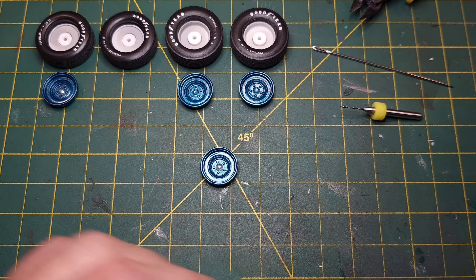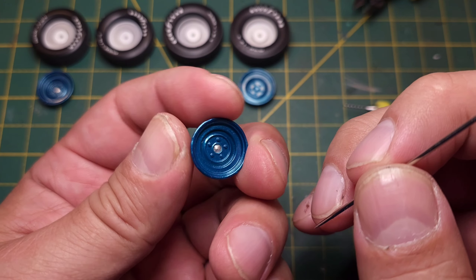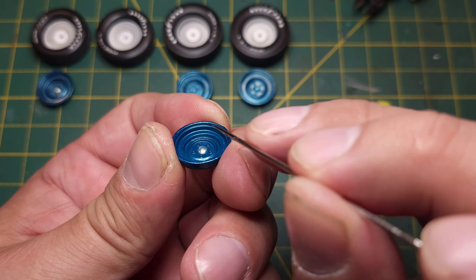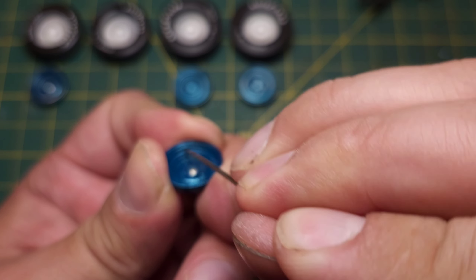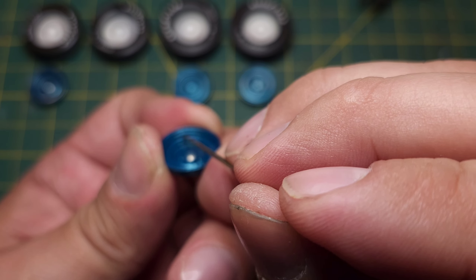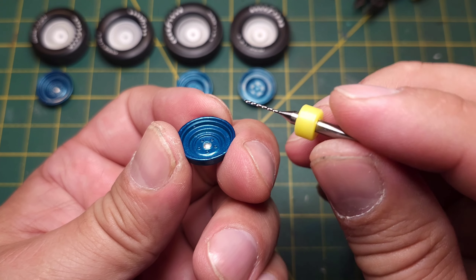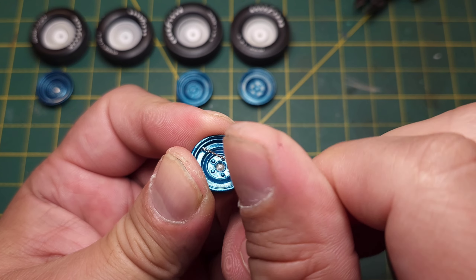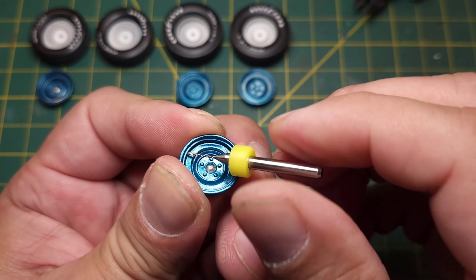First thing of course, figure out where you want to drill your hole. I'm drilling this hole into the side here. I'll just start the hole with a needle so my drill bit doesn't move around when I start drilling.